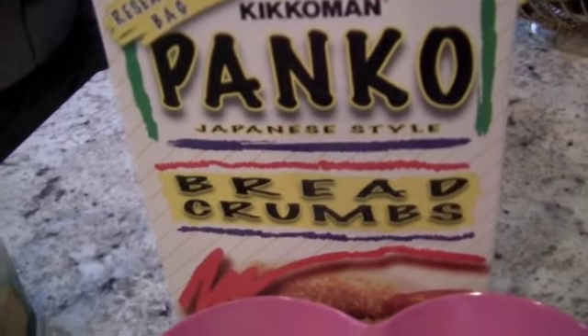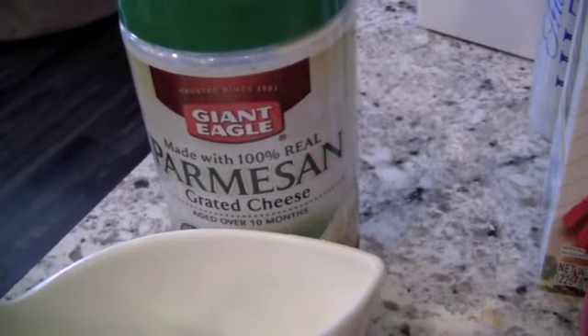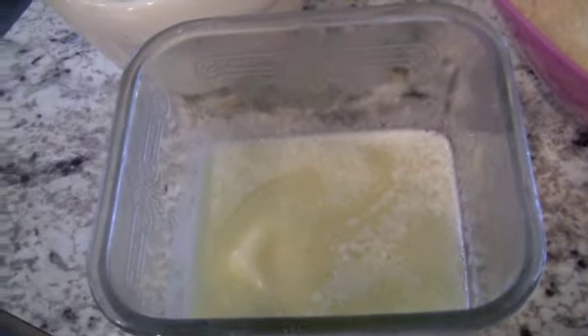For the topping, you're going to need a cup of panko breadcrumbs, or you could use Ritz crackers, a half a cup or a full cup of parmesan cheese — whatever you like — and then a half stick of butter, melted.